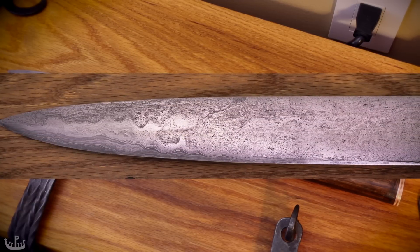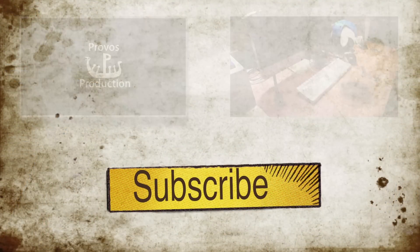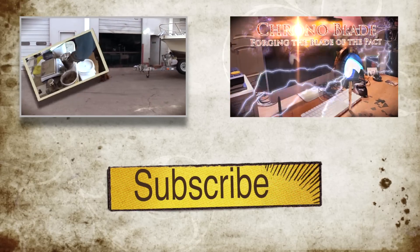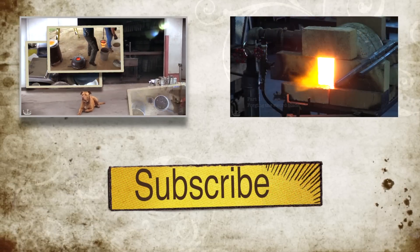If you have watched this far, I hope you liked these videos and would like to see more of them in the future. If that is the case, you can help me — please give this video a thumbs up and share links to my videos via your social networks to other people who might enjoy them. G+, Facebook, Reddit, and Twitter are all good candidates. Thank you, and as always, see you next time.